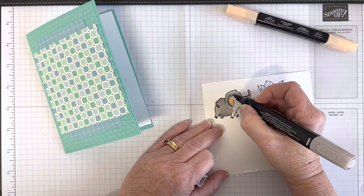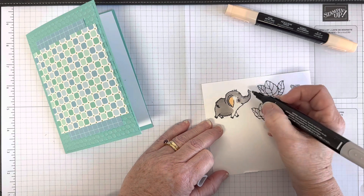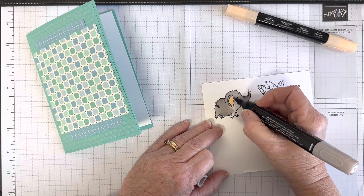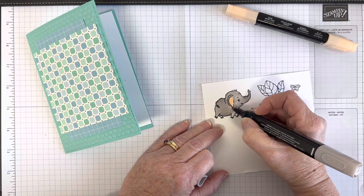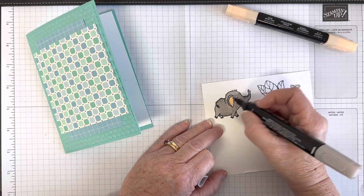Just go over any remaining areas, make sure not to color in his eye, and blend everything together. There's our elephant — that's the colors I used and how I did his shading on the tummy, head, back, and everywhere else. So easy.